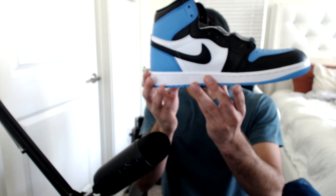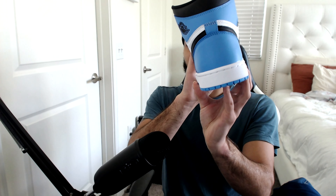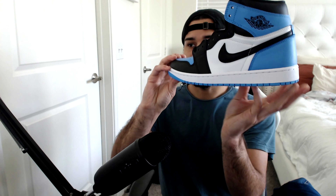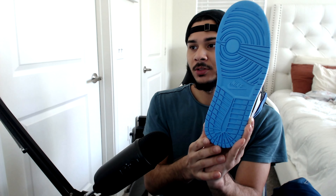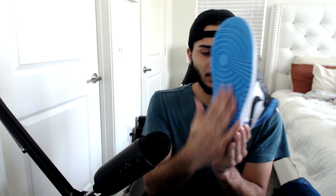We'll go over the shoe itself and cover a couple of things. Let me give you guys a quick 360 rotation of the shoe — there it goes. Pretty much the tongue and everything else, and the very bottom of it as well, looks super, super good.